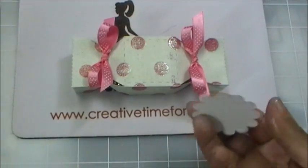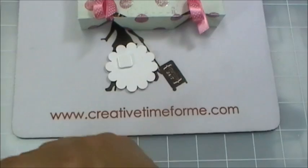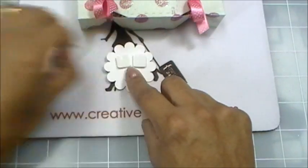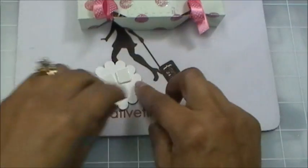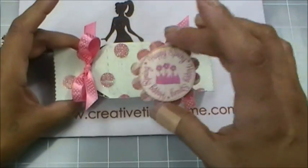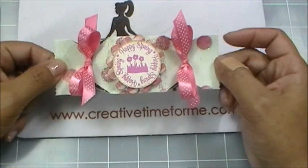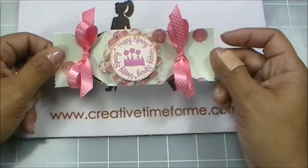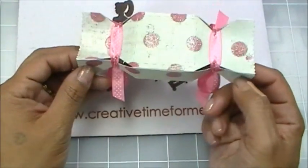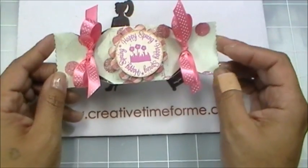I'm going to pop this up right behind here with pop dots. Someone asked what kind of pop dots I use — these are from Scrapbook Adhesives and I love them. This is simply going to go right in the center. Super cute and quick — that's what I love about all of my dies. You can make the cutest little box that looks like it took forever, but really it takes no time at all.